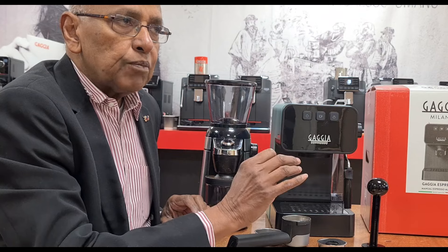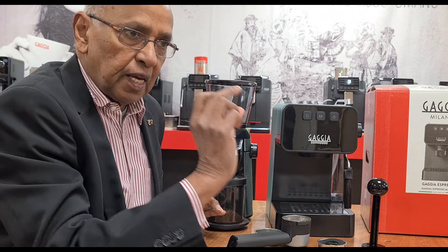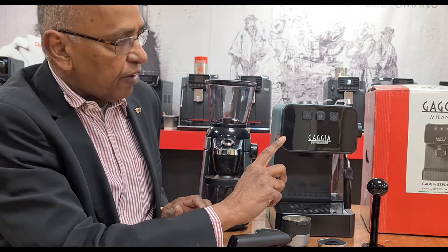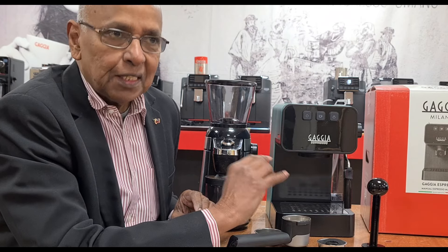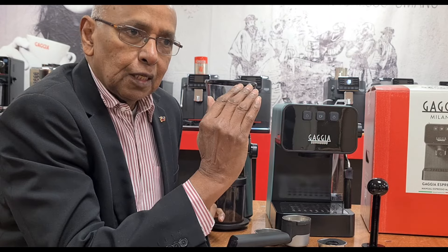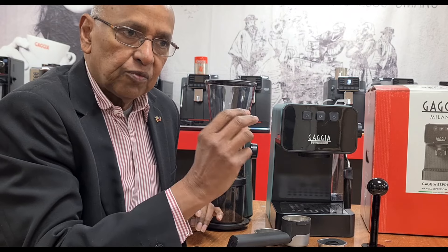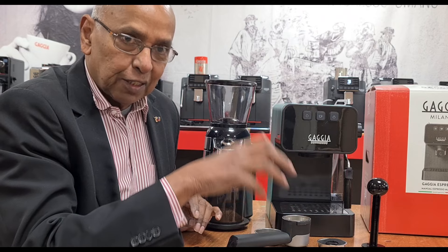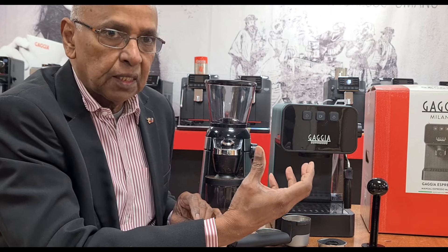The machine comes with a PID, which produces a very precise temperature for your espresso. It also has a pre-infusion system — when you press the button, it sprays some water into the coffee to infuse it, waits about two seconds, and then sends water through again. That gives you a nice, creamy coffee.